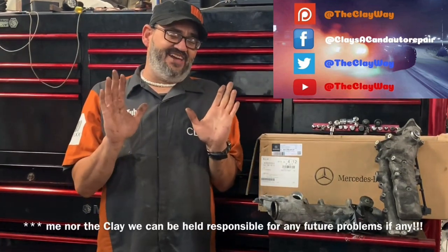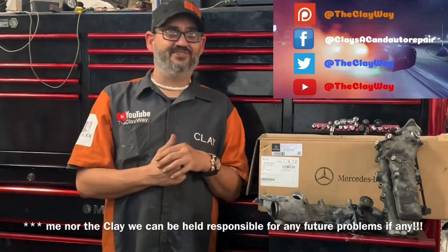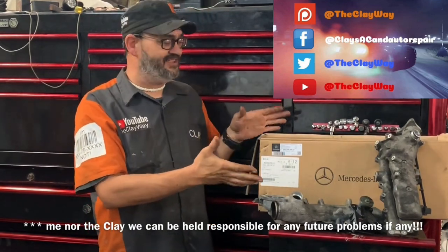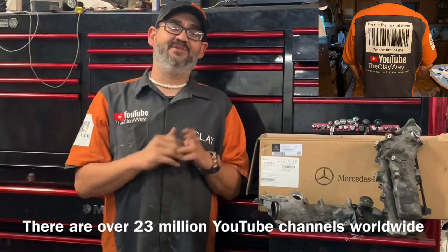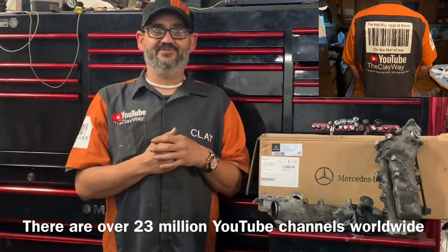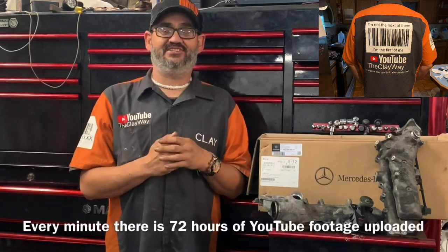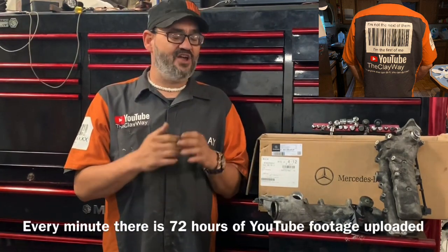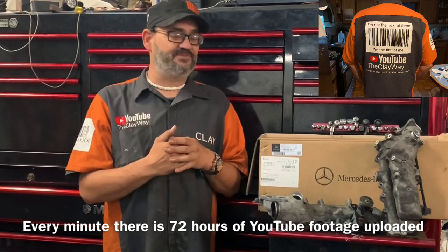At the very least, if you would please turn the volume down on your computer while you're sleeping and put on one of my sweet playlists — maybe like a Sprinter playlist — let my videos play from front to back. That helps me out the most because YouTubers get paid by video retention and views. If you've got a question for me you can hit me up on Clay's AC and Auto Repair on Facebook Messenger. I certainly try to answer all of them absolutely free for my subscribers.